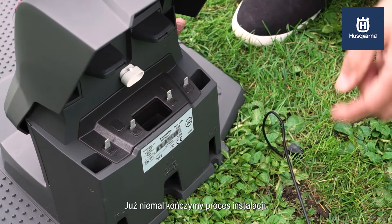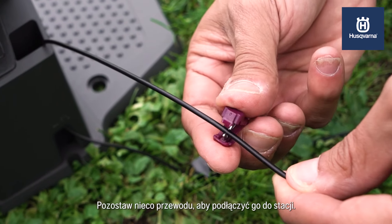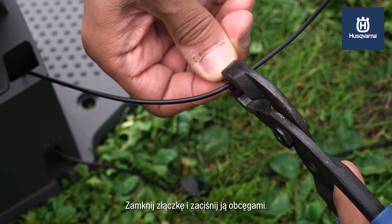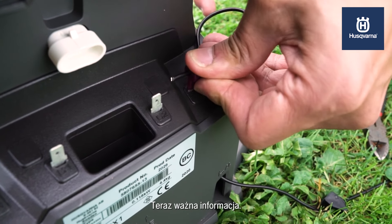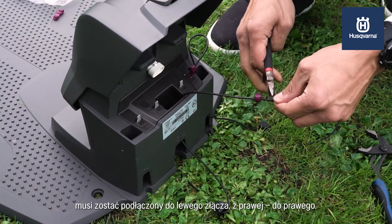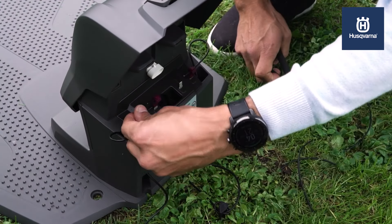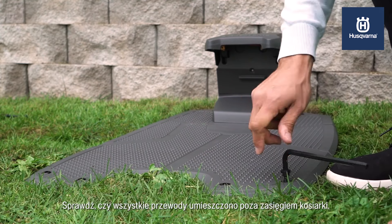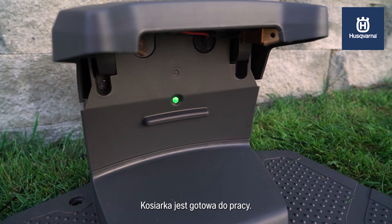Now we are almost done with the installation — you just need to connect the wires. Route the cables through the openings, take a measurement at the contacts on the charging station, stick the wire into the plug, fold over and squeeze with pliers, then cut off any surplus wire. When connecting, the boundary wire coming from the left-hand side must be connected to the left connection and vice versa. Finally, connect the guide wires. Place the charging station on the ground and secure it with the supplied ground screws, making sure no wires can get in contact with the mower. If installation has been done correctly, the LED light in the charging station will glow green and steady, and the mower can start its work.